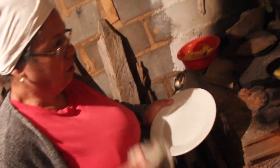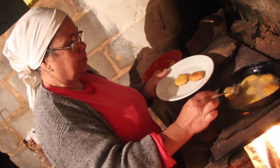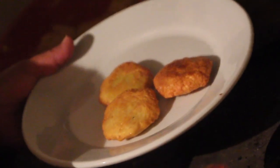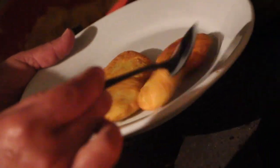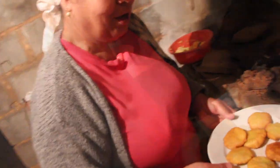Sabe aquele gosto de queimado, ardido? Já tá bem durinho. Mas é na hora que ele tá quente que ele fica assim — depois ele molha. Quando ele esfria, ele amolece. Agora pra comer tem que esperar esfriar.